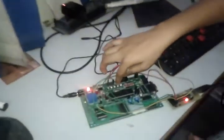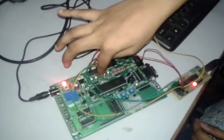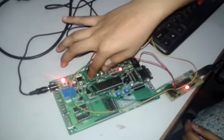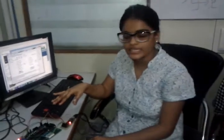We can see the result: I press the first switch and the first LED glows. The second switch — the second LED glows. The third switch — the third LED glows. The fourth switch — the fourth LED glows. This was the code for pressing the switch button, and as a result the respective LEDs glow.